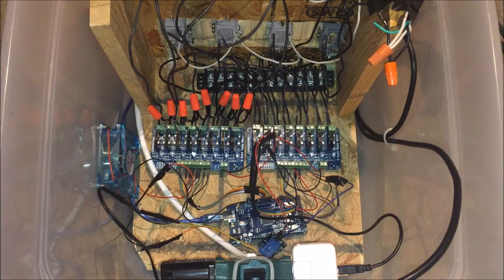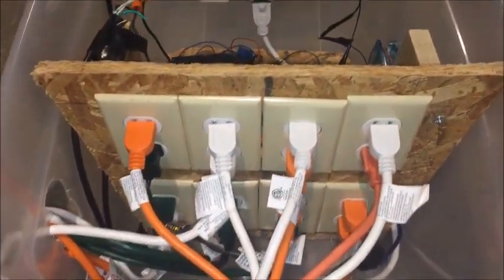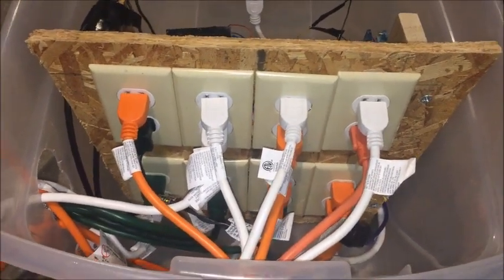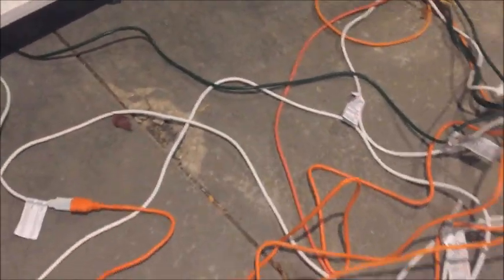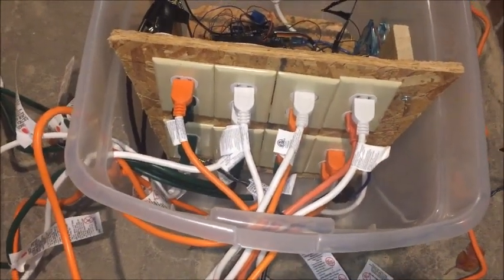Now we'll look at the front of the box. Here's the whole box — here's the front. The last time you saw this it was all empty. Now we have everything set up and all the things are plugged in and going where they need to go. It's a little bit of a mess on our porch but it works and everything is plugging in just fine.